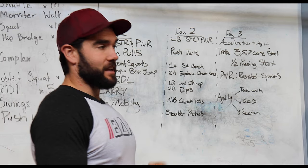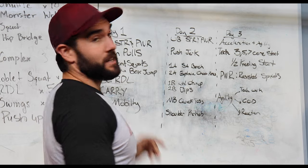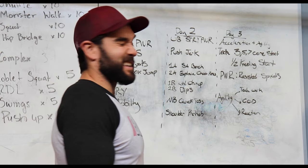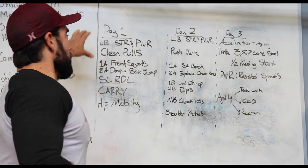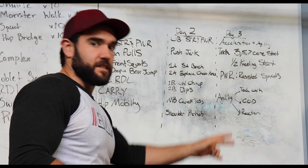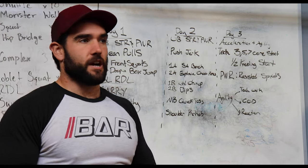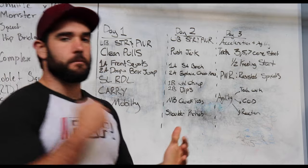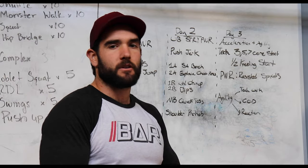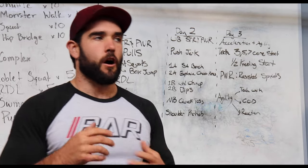We are using certain methods that I've described in other videos in depth, so you can check those out if you need a little bit more background information. Our first three days are up, and then we're going to dive into days four, five, six, and seven. Our first day, when we are the freshest, I want to make sure we're getting the most amount of strength and power development that we possibly can in order to maximize our results.